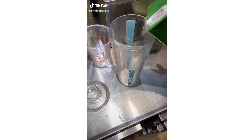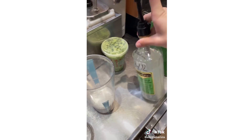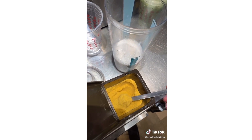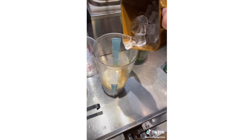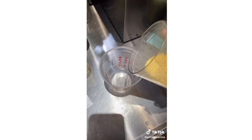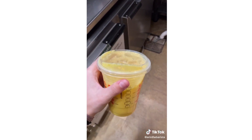Grab a grande size cold cup and a shaker. Pour coconut milk to the water juice line, then add 4 pumps of pineapple ginger syrup, and then 3 scoops of the golden ginger blend. Add ice to the grande line, put the lid on and shake it, then pour that into the grande cup. And this is the iced golden ginger drink.